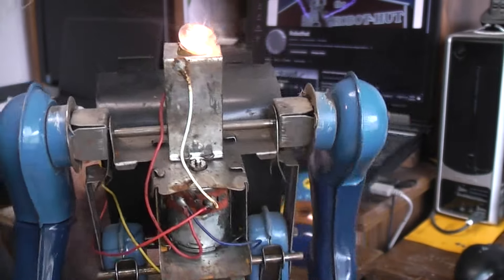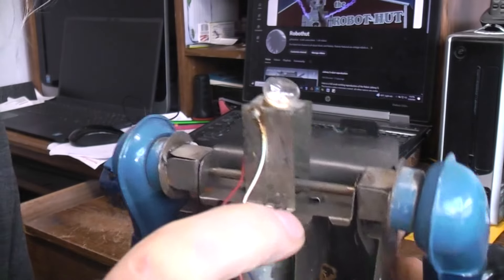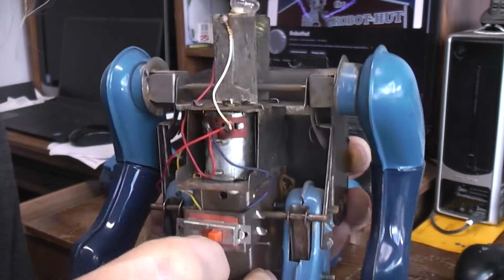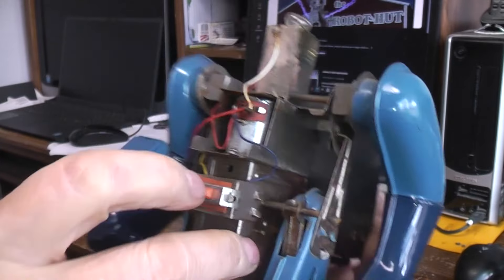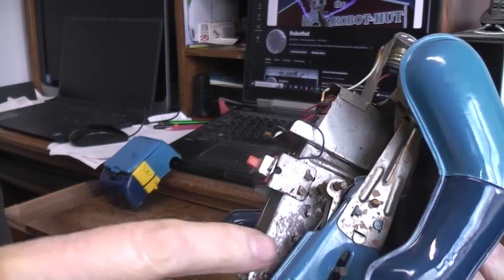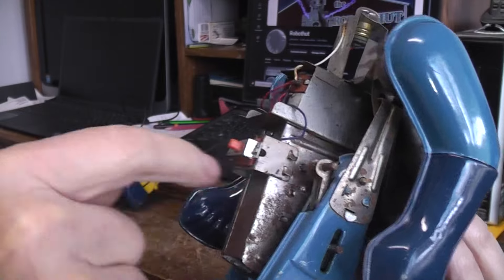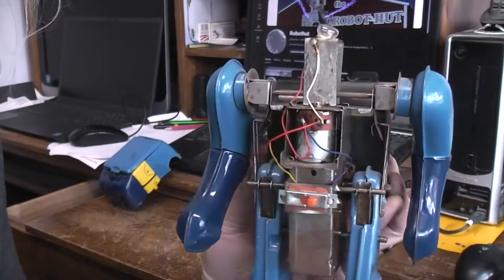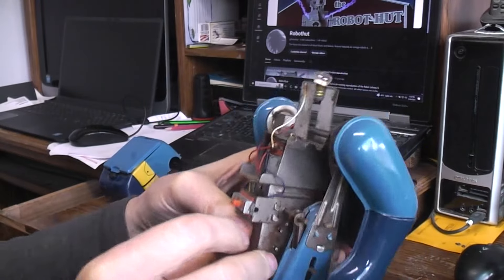It was making a horrible squealing noise when I first got it, so of course I oiled the motor ends. In order to get to this motor end I had to go through this hole with a little oiler. That got rid of some of the squeaks, so I ended up oiling the ends of all the shafts where there was rust built up. Once I got all the shafts cleaned up, it quit squealing and was quite happy.